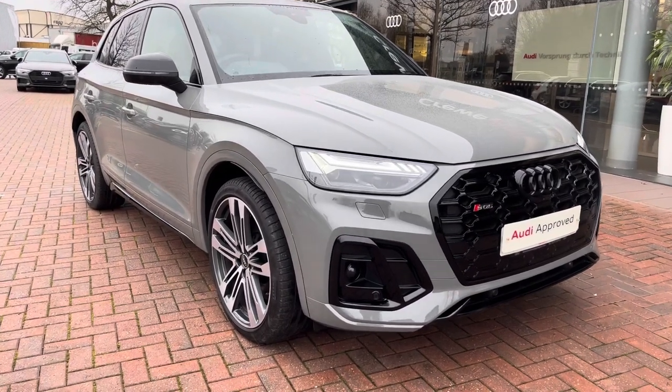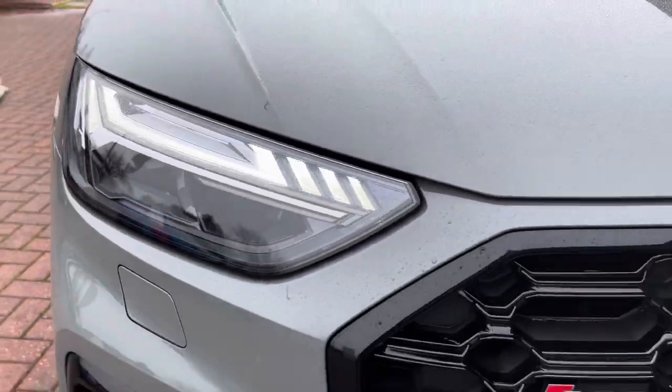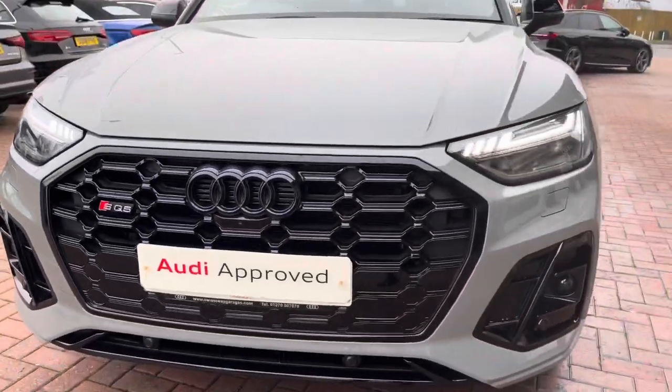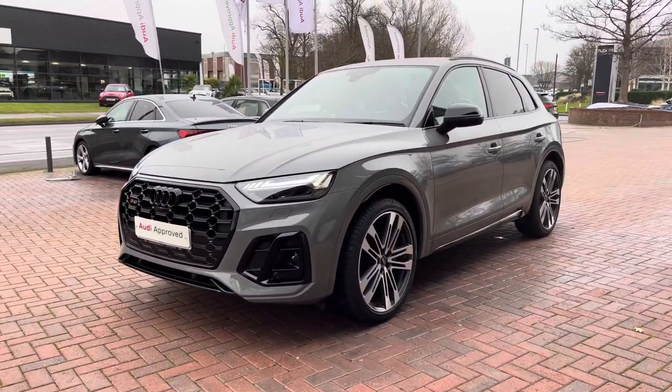The car comes with Audi's matrix LED headlights, which are Audi's brightest headlight. They are automatically activated, deactivated and dimmed individually according to the situation and environment around you, to provide incredible visibility.